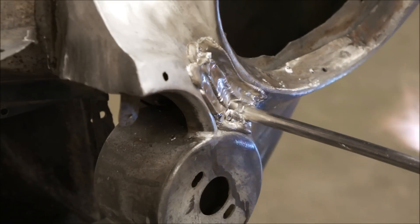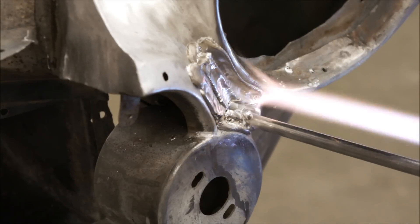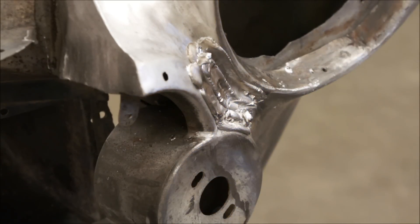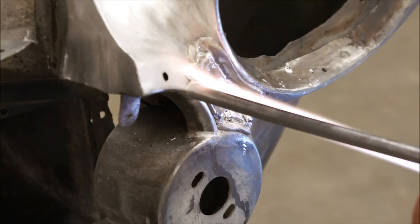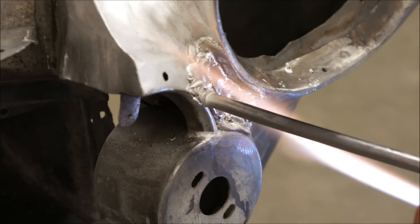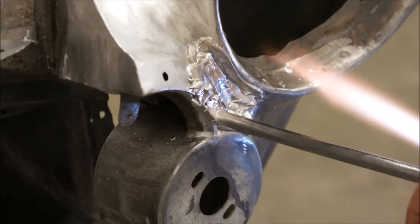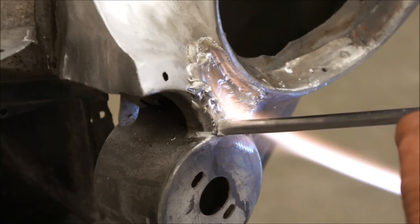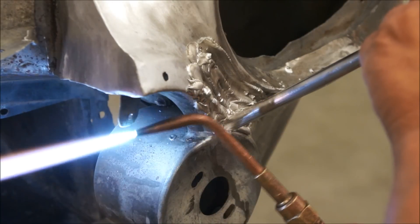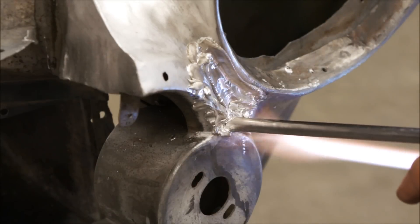You can see here that we're applying another layer on top of what he already had. That's how you build it up — very slowly, just one layer at a time. Now he's going to come back and lay another bead down the front of that flange there. We want to have plenty of material on so when we get into our filing operations, we're not having to go back in and re-lead low spots. I'd rather have a lot more lead on than we need right now than have to heat the whole area up all over again.